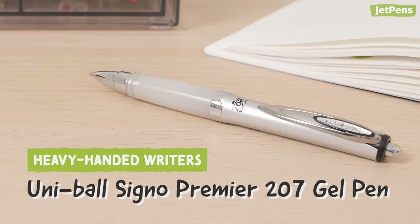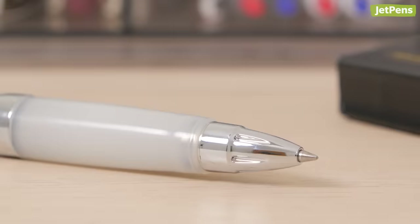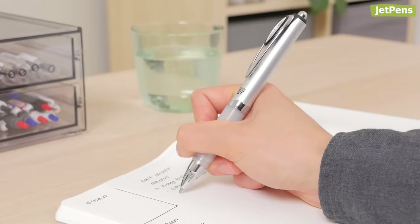Pens like the Uniball Signo Premier 207 have been carefully designed to help heavy-handed writers. The pen's wide, squishy grip is so comfortable to hold. Its gel ink flows smoothly, and you won't have to press hard to create crisp, vibrant lines.